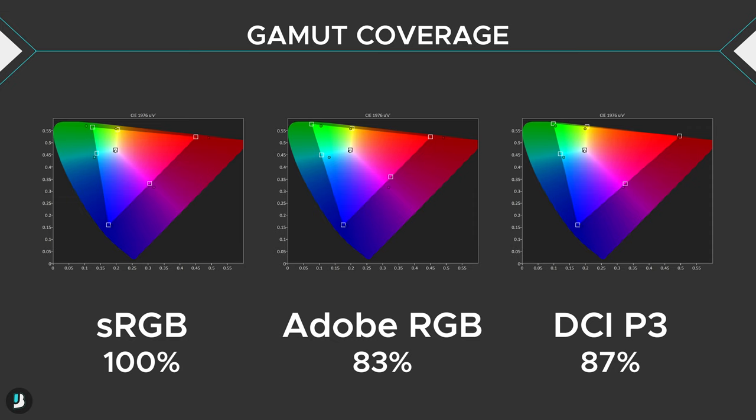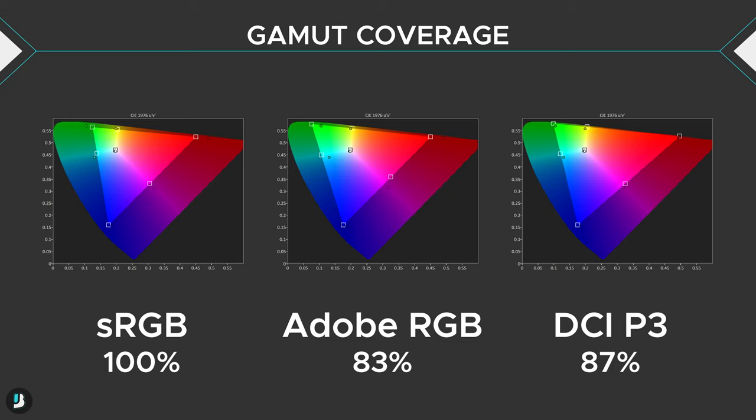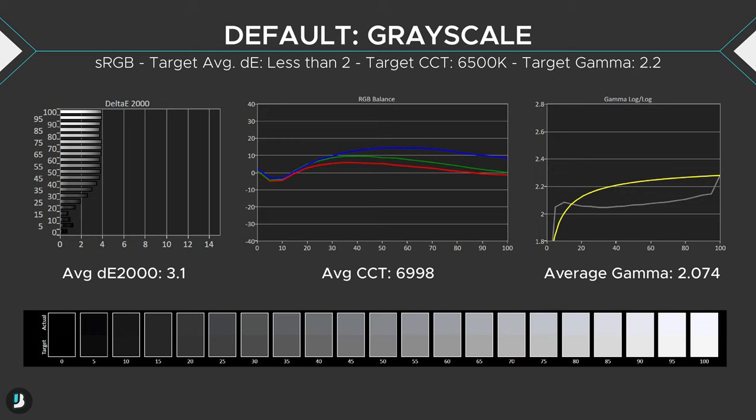Next is color performance. The Artemis covers 100% of the sRGB color space, 83% of Adobe RGB, and 87% of DCI-P3, so it's got good coverage for creative gamers. You will need to calibrate this monitor though — even though it has a dedicated sRGB preset, it doesn't clamp the color gamut, and there are no Adobe RGB or DCI-P3 profiles at all. If you're just an average user who doesn't professionally edit anything, you'll probably be happy with the out-of-the-box color performance. Grayscale performance was pretty good, with an average delta E of 3.1 — about 1 to 2 delta E's more accurate than many other monitors I've tested out-of-the-box.